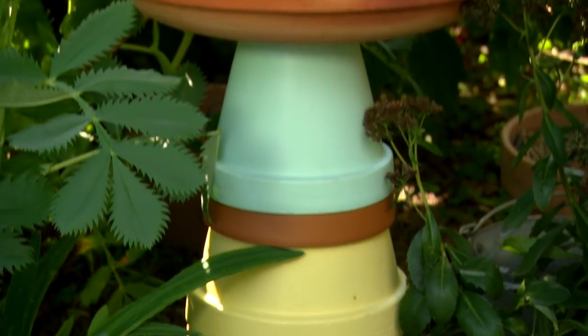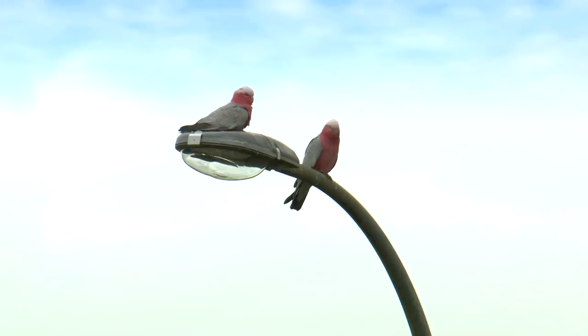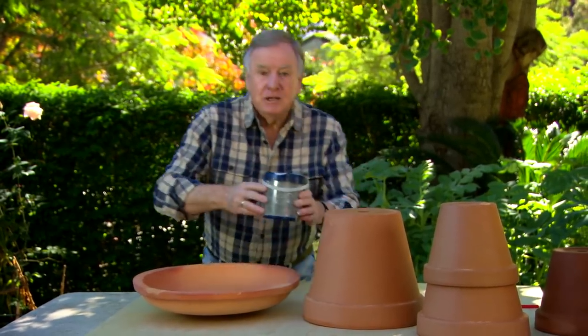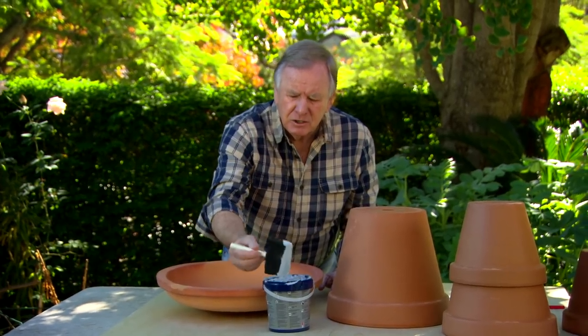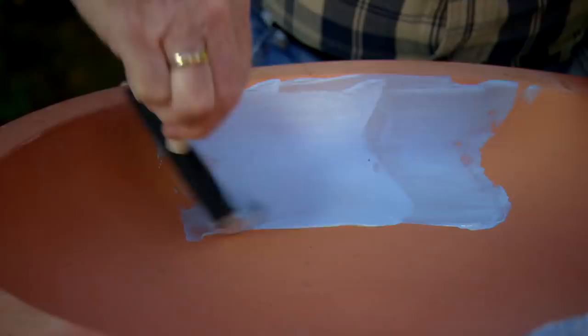I'm going to use them to create a bird bath, and of course in this drought there's no rain, so we've got to look after those birds and encourage them into your garden. Get some waterproof paint and instead of using a brush, use one of these little foam applicators and just paint onto the inside.